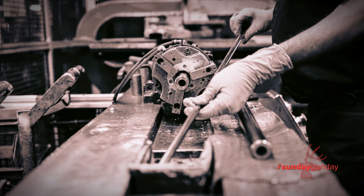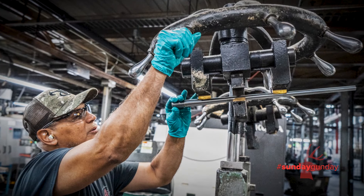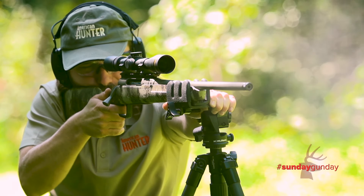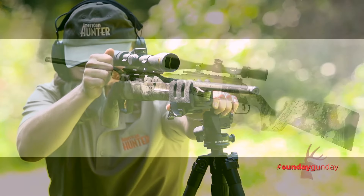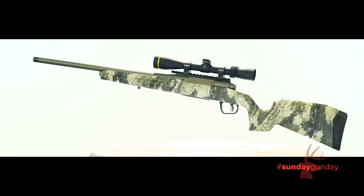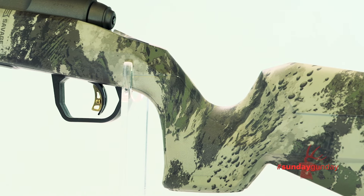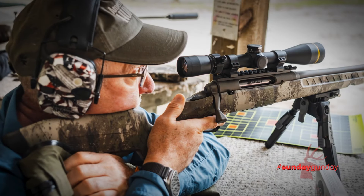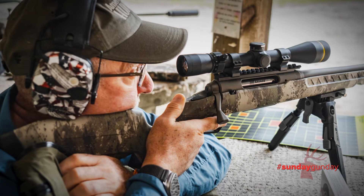Barrels, mounted to the action via thread-in head spacing, are button-rifled and measure 18 to 22 inches long, in keeping with the trend these days to carry shorter and shorter barrels to the field. All models are built around an action in a stock designed to use a removable box magazine. The new stock design is full of updates, including a vertical pistol grip, an ambidextrous palm swell, and stippling on the grip and forend. Hunters who like to shoot from precision positions in the field will appreciate a high comb and adjustable length of pull to settle in behind a rifle scope.